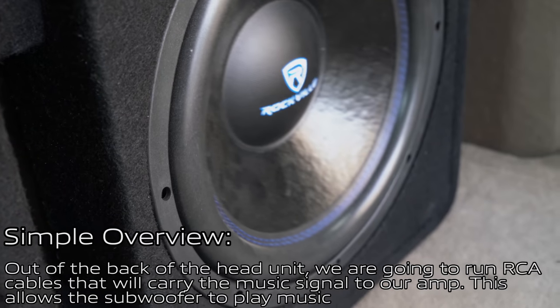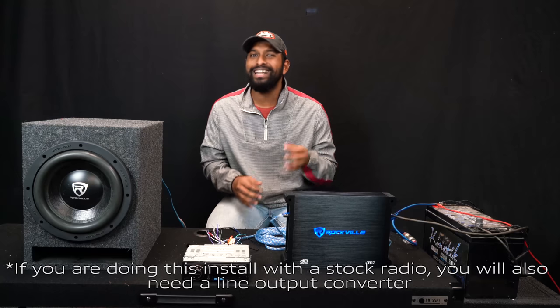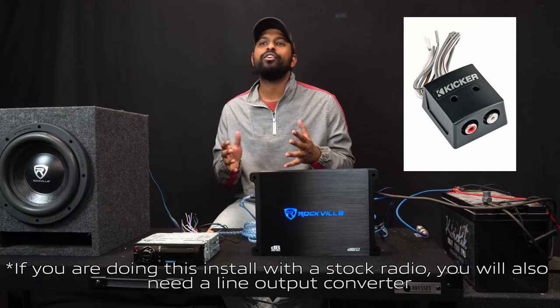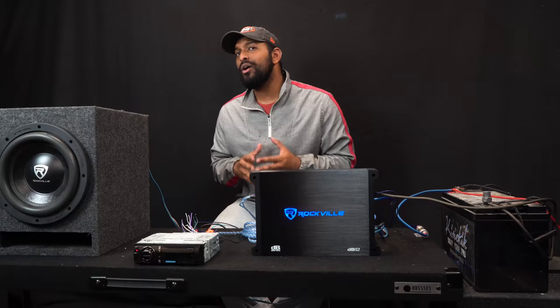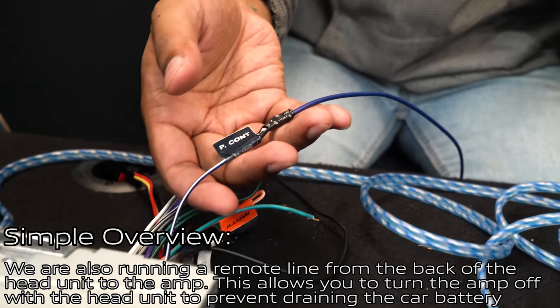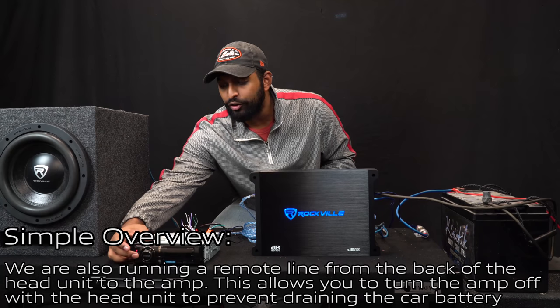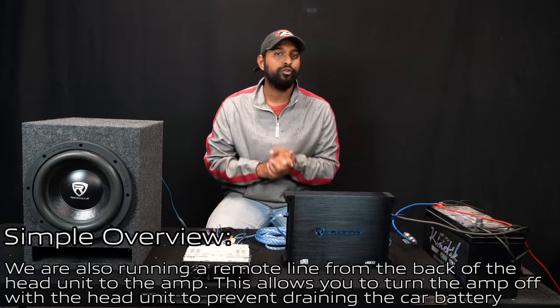If you're doing this install with a stock radio, you'll need a line output converter to run your RCA cables to your amplifier, or make sure your amplifier has high-level input so you can jump signal off the existing speaker wire. Out of the back of the head unit we're also running a remote line to the amplifier — that allows you to turn off your amplifier when you turn off your head unit so you don't drain the battery.